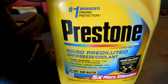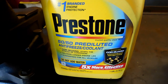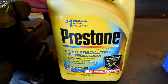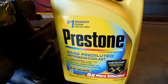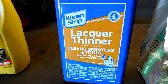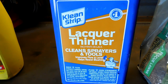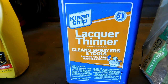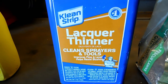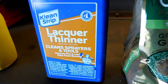First up, we have Prestone here. I got the 50-50. This works to help keep the motor a little bit cooler — push motors usually tend to run pretty hot. Moving on down the line, I like to use a little bit of lacquer thinner. The reasoning behind this is that from the factory, the motors tend to come with paint overspray inside the motors, and that just takes up room that more high-performance oil could be in there to really help the motor out.